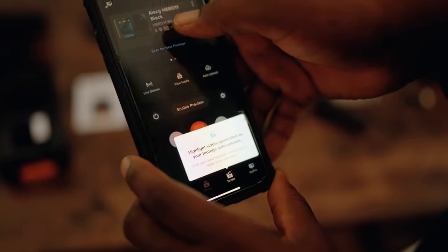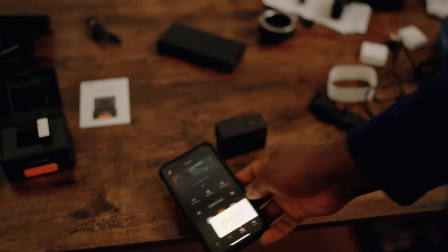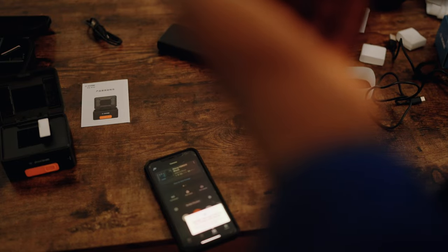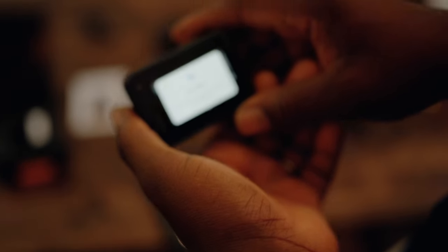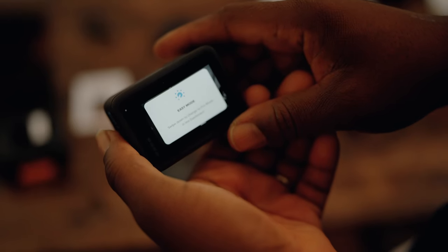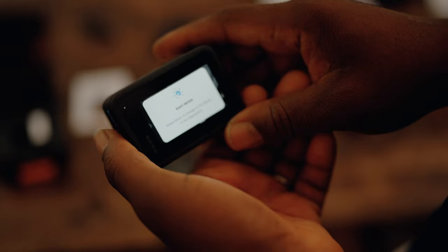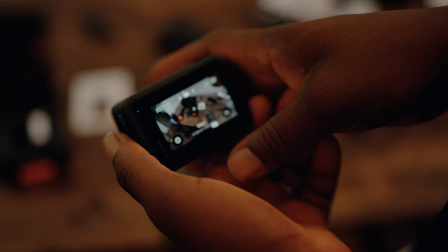The subscription also generates highlight videos automatically while the camera is charging — similar to how DJI creates edited drone shots. I'll test that feature and share results with you. There are a lot of other settings to explore, but I need to study those myself before walking you through them.